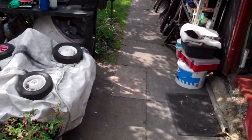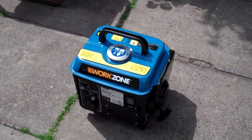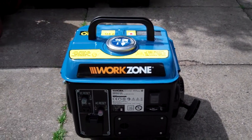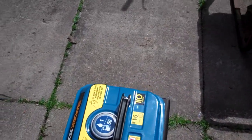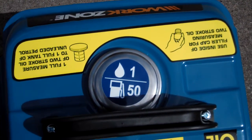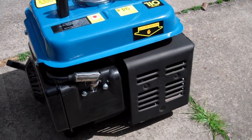Anyway, more to the point. Here is my new purchase, bought yesterday. It's a Work Zone generator set. It's a two-stroke and it runs on 50 to 1.